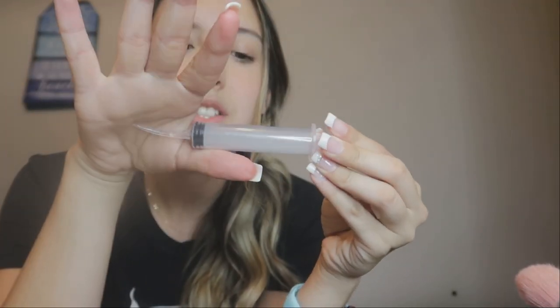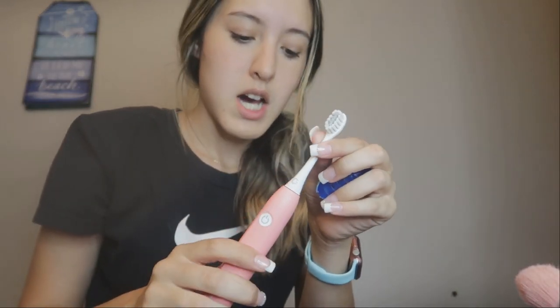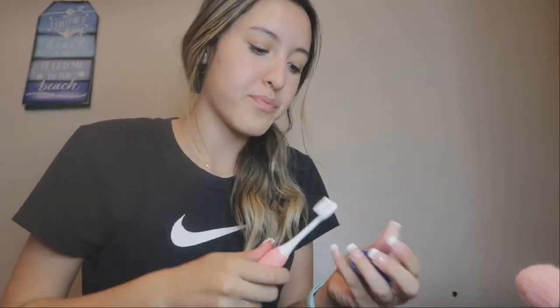They also gave me this little water syringe. If you get food stuck in the little hole, you just put water in it and squirt it out. And they gave me a tiny little toothbrush. I use an electric toothbrush normally, so I don't want to mess up my bristles — they give you this one to clean all the way up there. I recommend not using your good toothbrush on an expander because it does mess it up.